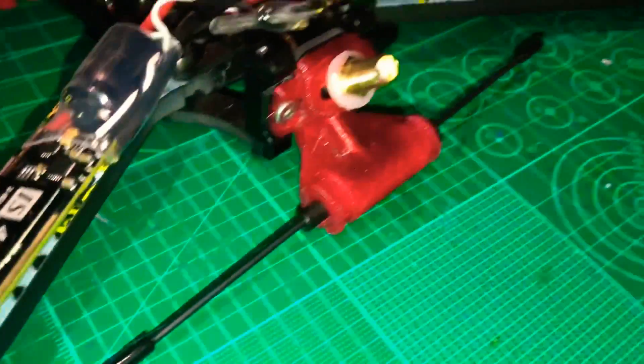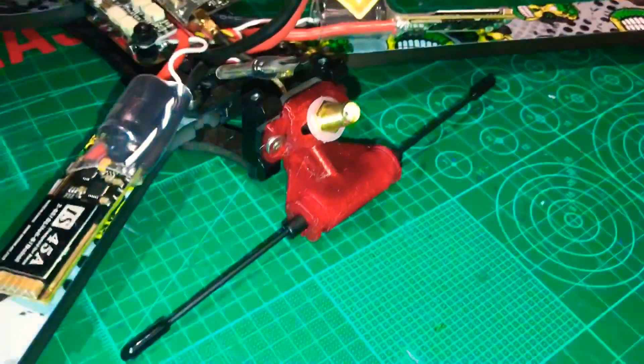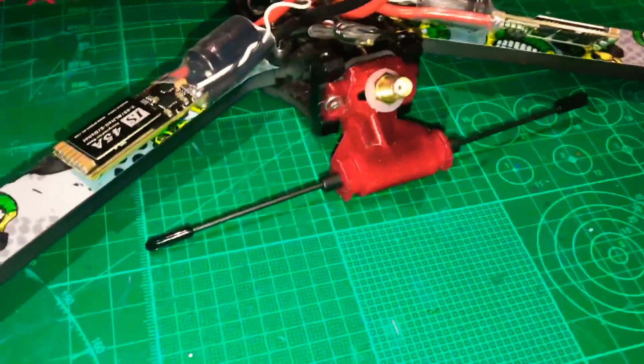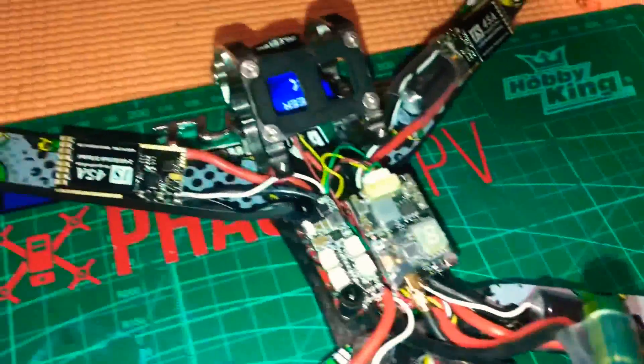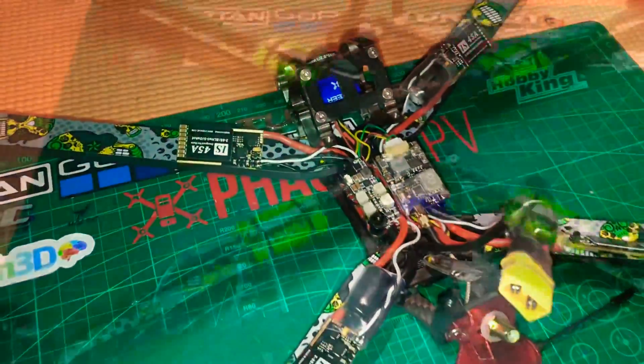So I'm going to quickly put this together and solder everything up. I've got my Crossfire already mounted on, just ready to put my TBS Triumph Aero on the back there, and we're almost ready to go.